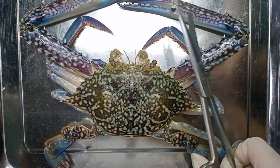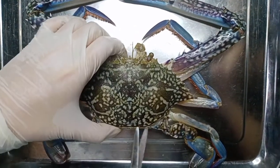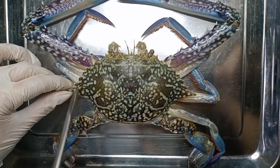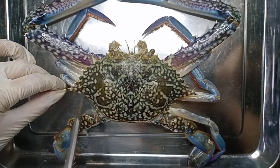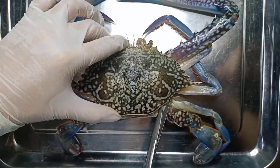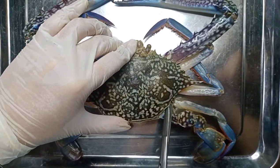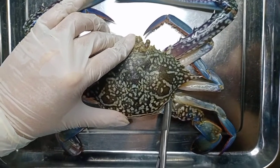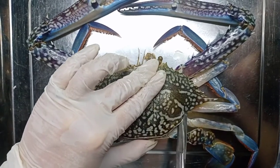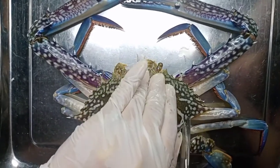Now let's get some scissors and start the dissection of the carapace. Let's start here, then go around the carapace, being careful to avoid damaging the internal organs of the crab.